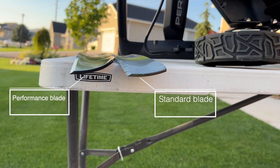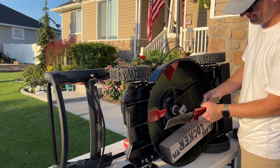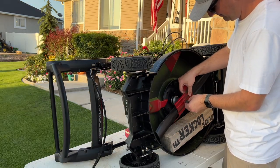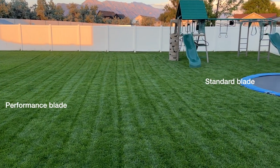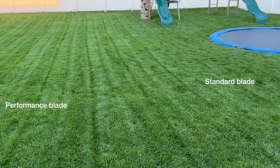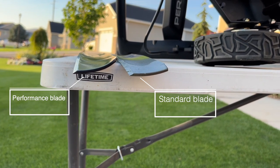Something interesting to point out is this mower comes with two blades — an economy blade and a performance blade. When you take this out of the box, it's going to have the economy blade installed. The first thing I would recommend if you buy this is to change the blade and put the performance blade on. I find the performance blade performs much better — I get a much cleaner cut and it just looks much tidier after my passes. It has a little more lift on the back of the blade and a more aggressive sharp edge. It may add a little more draw on your battery, but I think it's worth it.